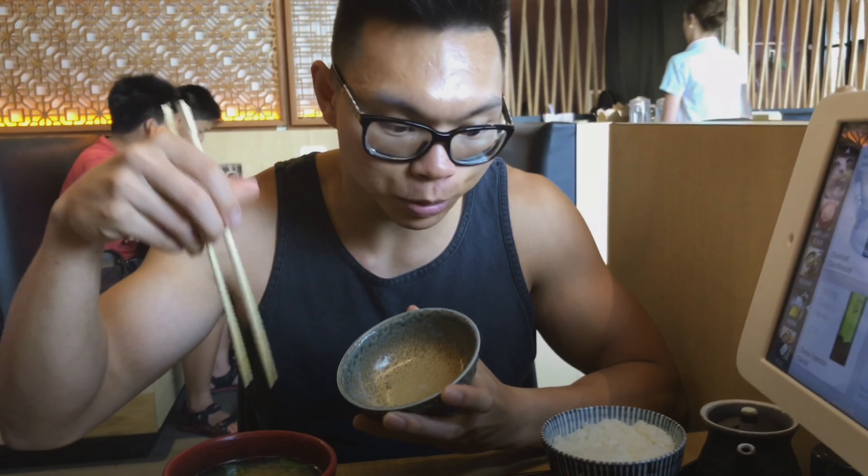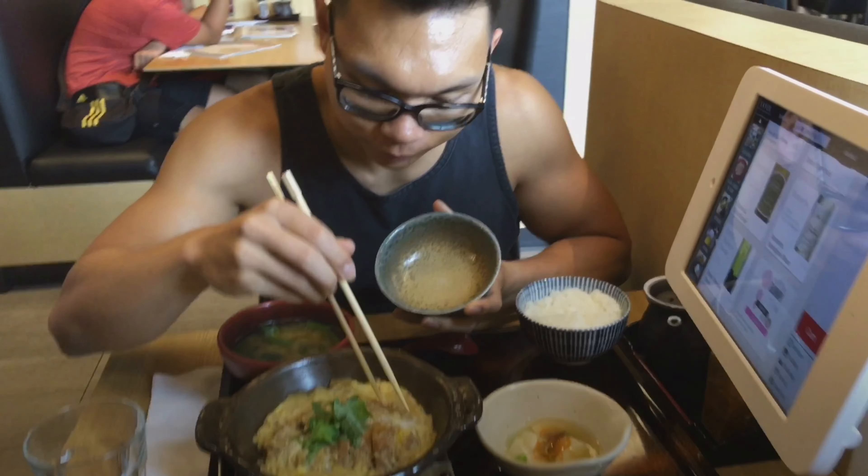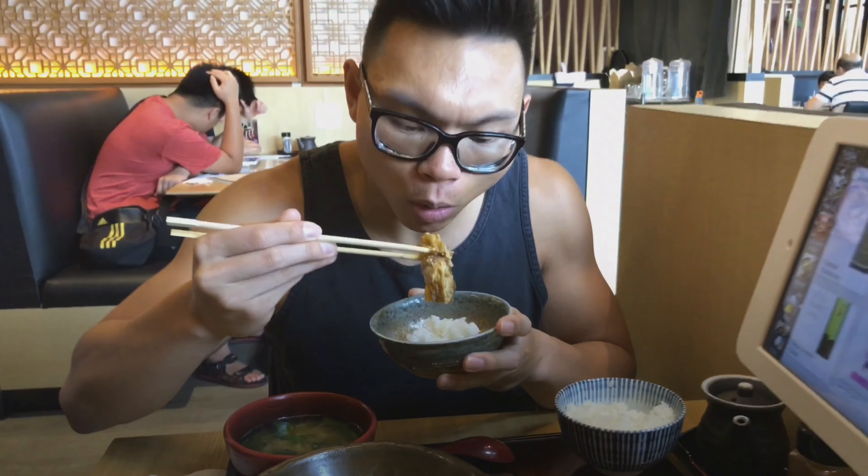So we got miso soup and then whatever this is. Egg and pork. We're gonna have some rice with it, and it comes with tofu too. I'm just going to try this. This is good — it's like pork cooked in egg. So if y'all like protein, try this one.